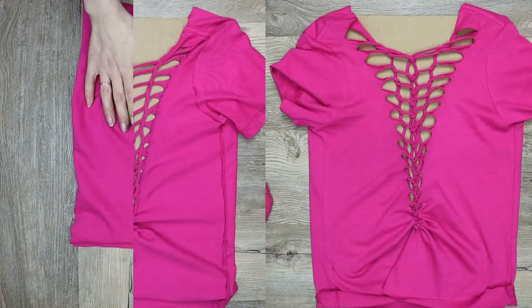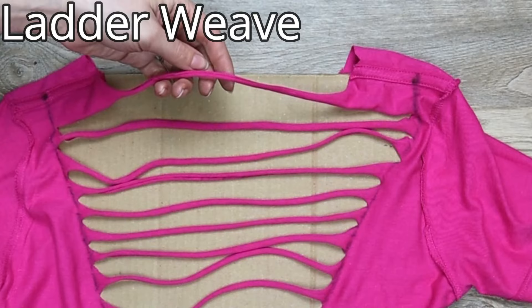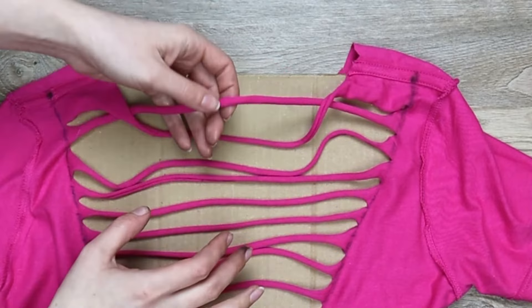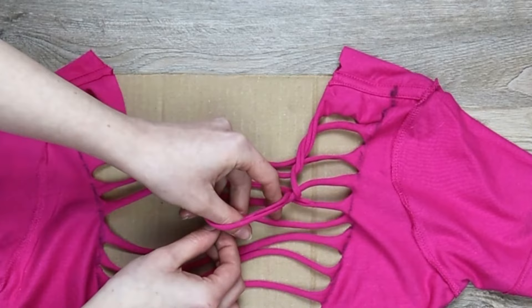Now it's time to weave. I like the back side of this pattern better so I will be doing my weaving while the shirt is still inside out. We're going to start again with the ladder weave just like before. Grab your top strand and pull it down. Then grab the second strand and pull it up behind and over the first strand. Then pull the second strand down and pull the third up behind and over the second. Continue this pattern all the way down to the bottom.